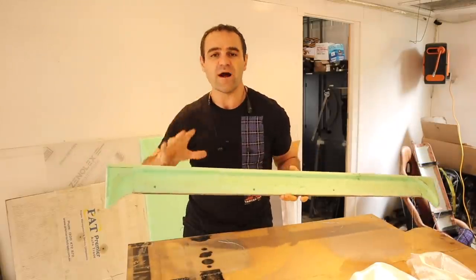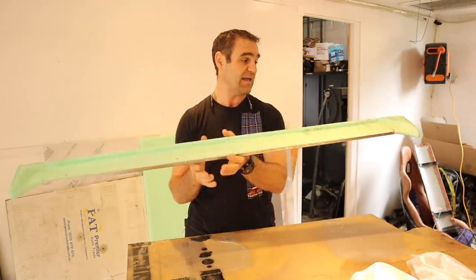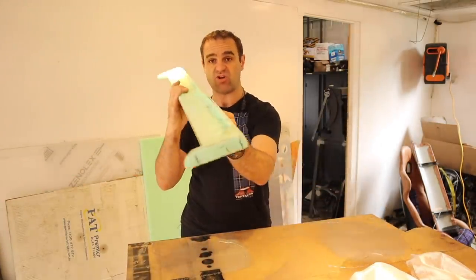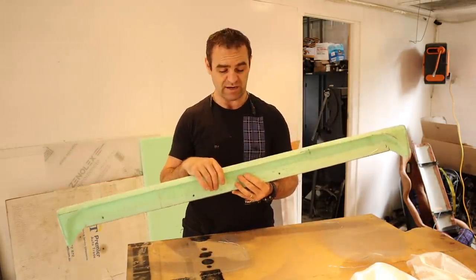I knew my work from last weekend wasn't going to be completely wasted. I got out the hot glue gun and glued the ends of my piece back on again, so it's all back, nice and straight and square and looking good. Now it's time to start getting everything ready so that I can fiberglass it.